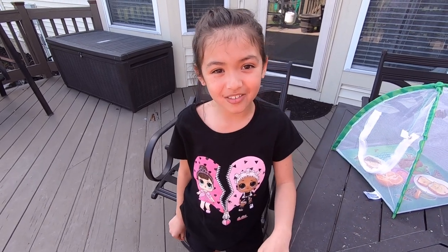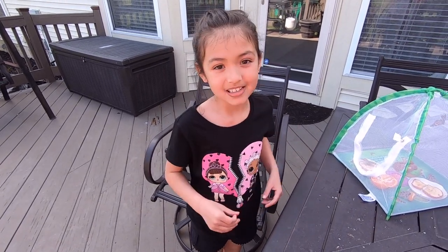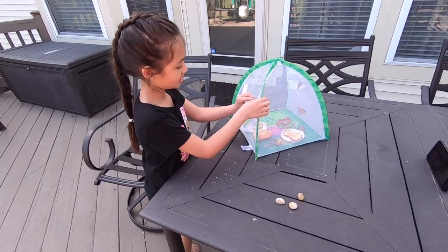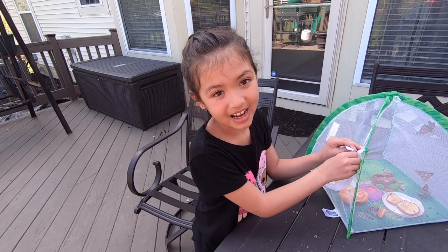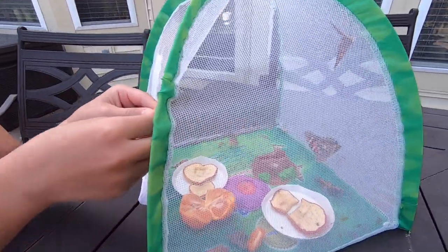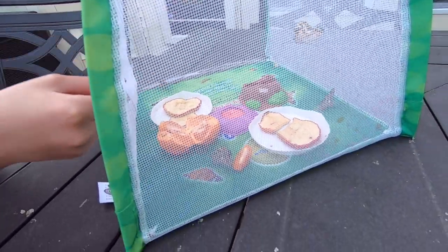Hey guys, it's day 24 of having our butterflies and today we're going to let them go. You have to wait at least until it's 55 degrees outside before you let them go, and you have to wait one week for them to emerge out of their chrysalis. So we're going to open it up and let them go now.